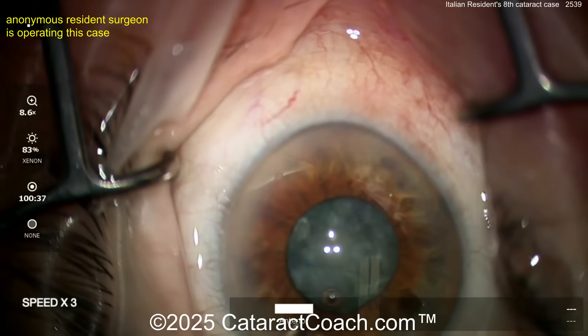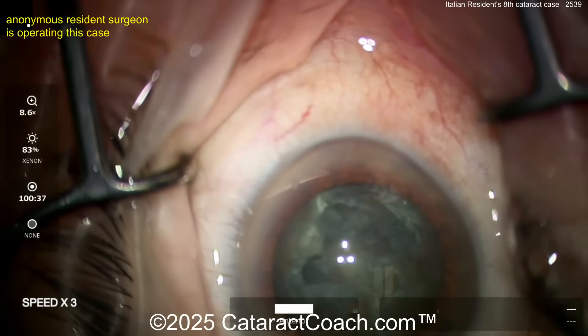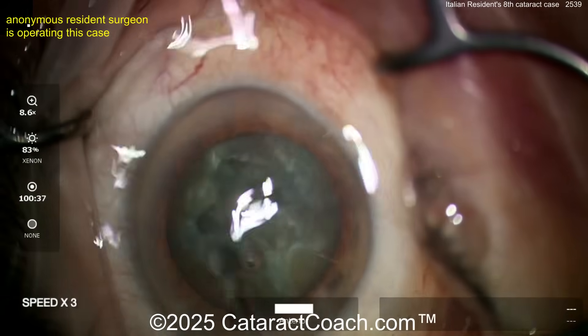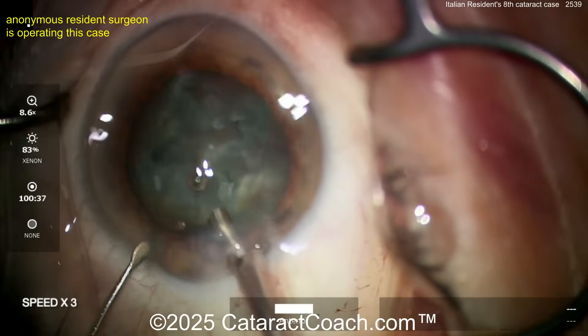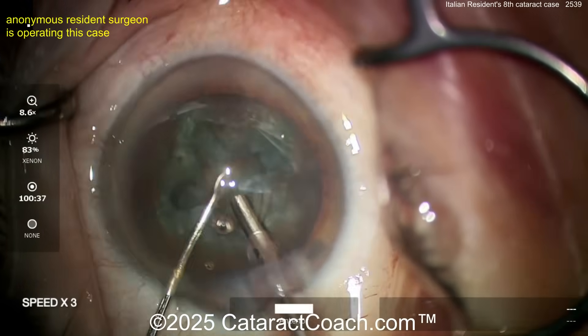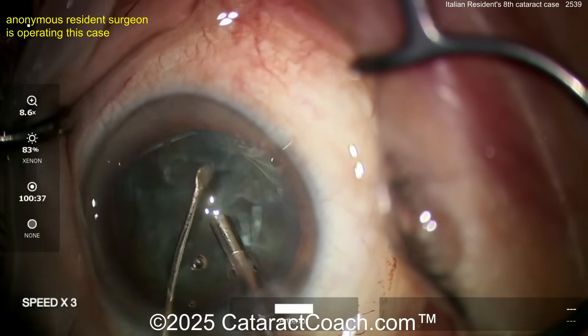The pupil is coming down — a little bit tough. Let's see what you're going to do here. More viscoelastic perhaps. Get the probe back in the eye. This is pretty good. Again, this video is edited to about seven minutes, so if there's three times the normal speed, the video is about 20 minutes long. That's pretty darn good for case eight.